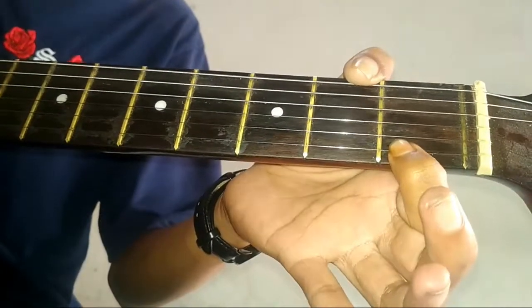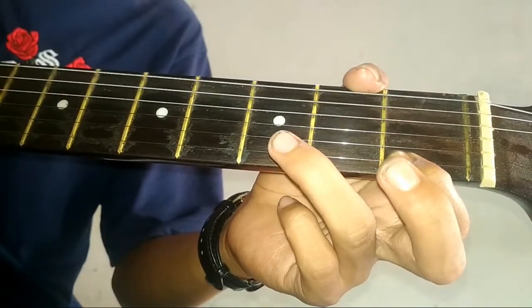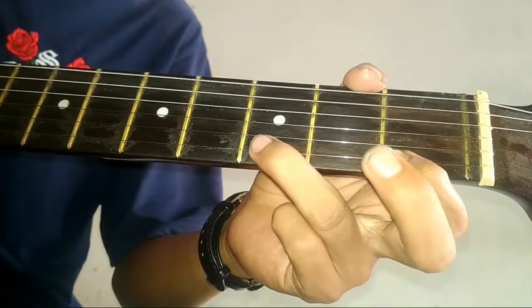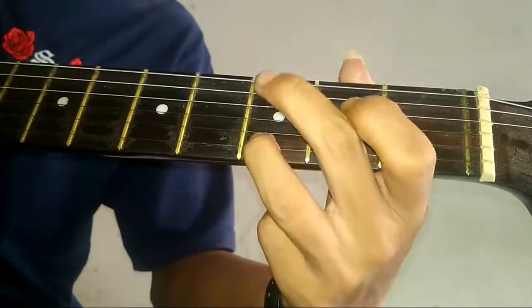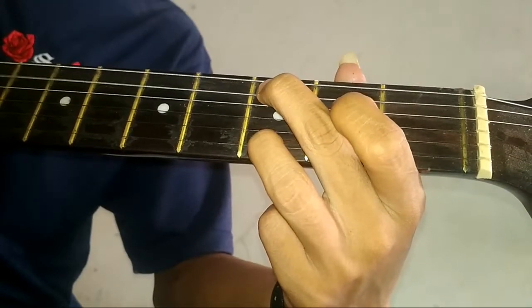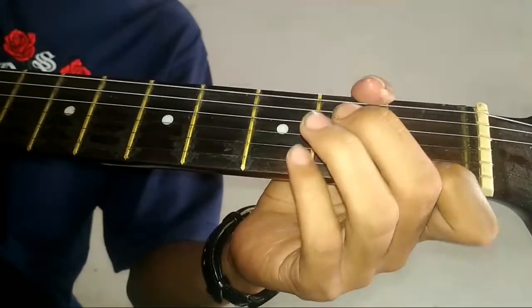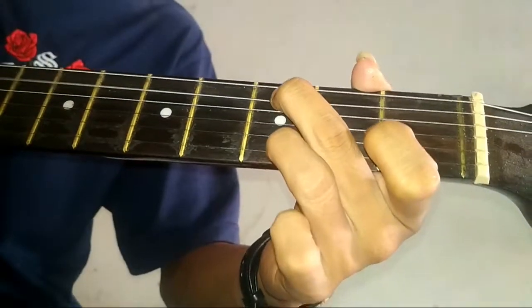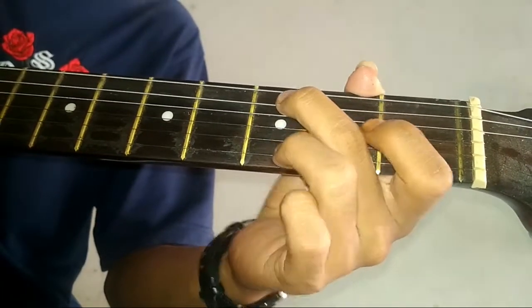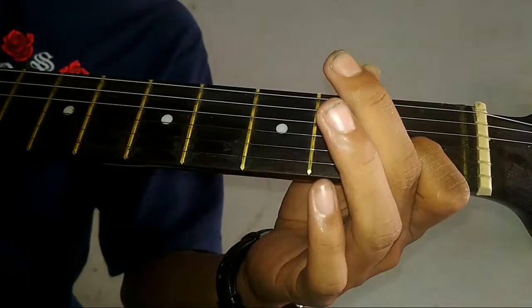Terus, sinar 1 dipetik di kolom 1. Setelah itu, kita tekan sinar 1 di kolom 3 dan sinar 2 di kolom 3. Setelah itu, kita tekan sinar 2 di kolom 1, petik.